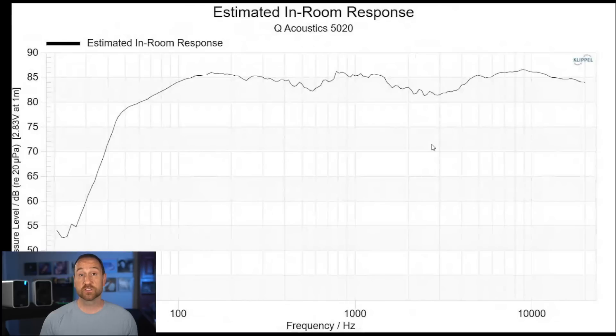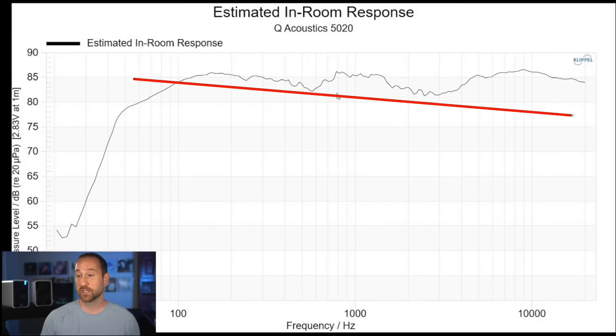If we look at the prediction, generally speaking you do not want a flat on-axis response in the room — if it were flat on axis, then it's going to sound bright. So what we typically do is draw an imaginary target line. With this speaker, the upper frequency response is about 5 dB to as much as 7 dB over where I would draw that imaginary line. And that's exactly what I heard — the S's really stood out, and it was very annoying. Without padding the treble in my preamp, I could not listen to this speaker.